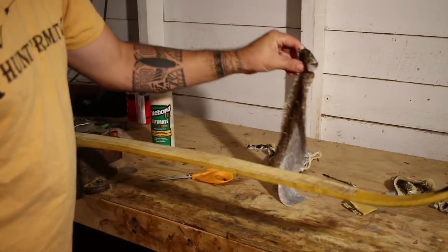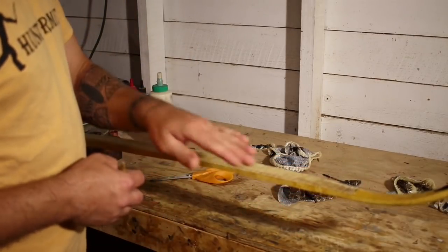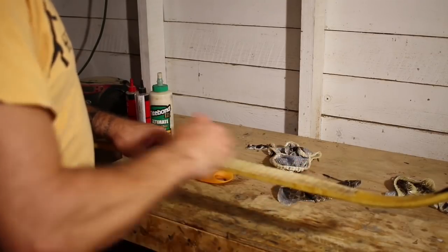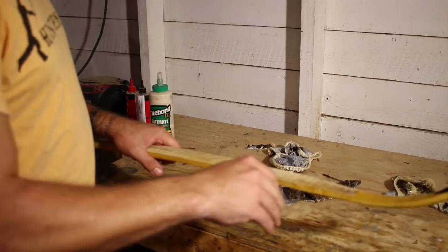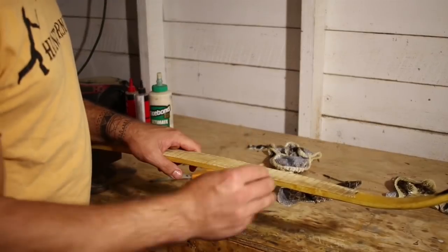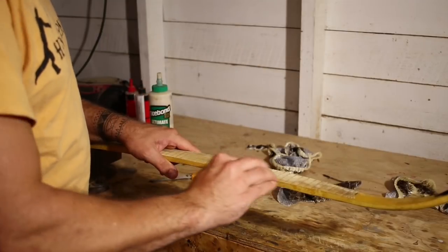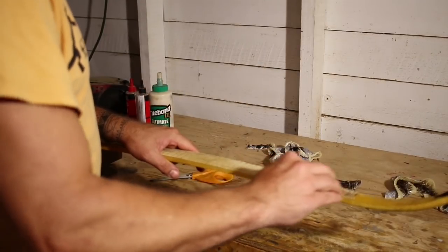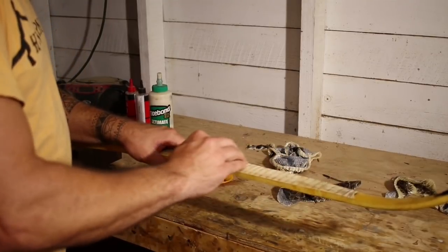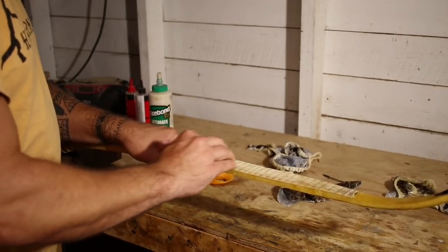This bow happens to be rawhide backed — if you watched our rawhide tutorial video, this is the bow we used. This is the same process even if you're just using a wood back. We're going to take about 80 grit sandpaper and do circular motions, just like we did when we put the rawhide down, to scuff the whole surface so we have good glue adhesion.